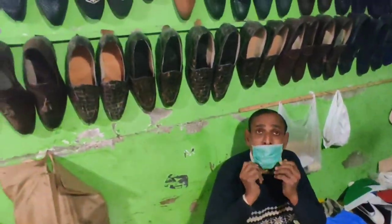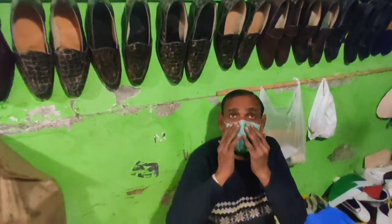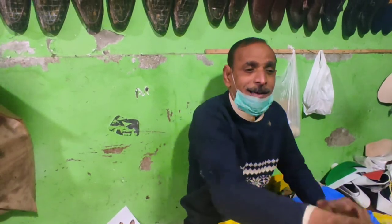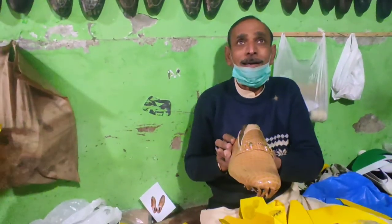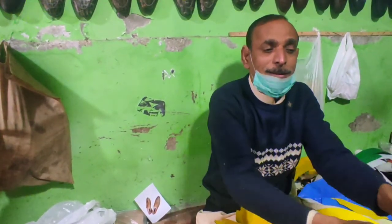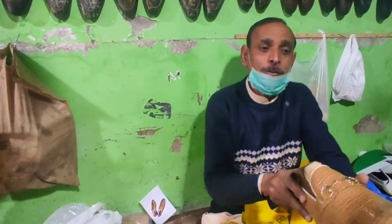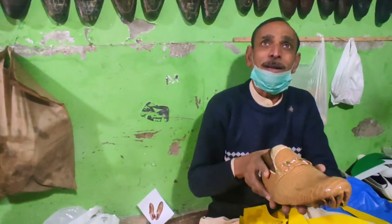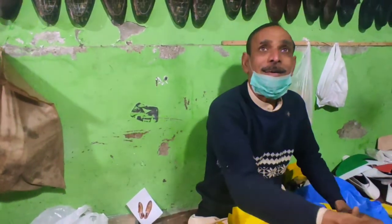How do you tell me the procedure to make it? First, it is a bottom. After the bottom, it is a sole, and then it is finished. You can make it from your hands too? Yes, you can make it from your hands.